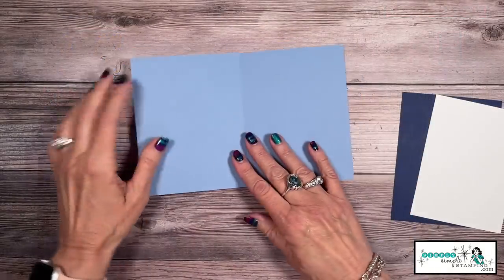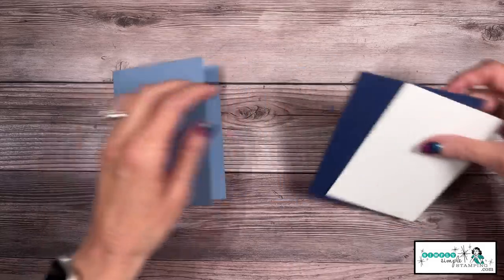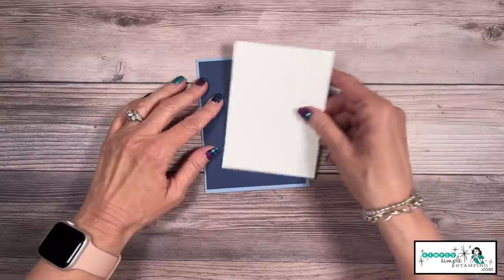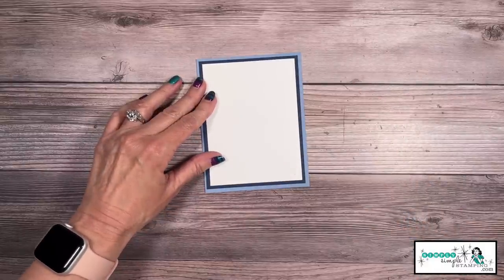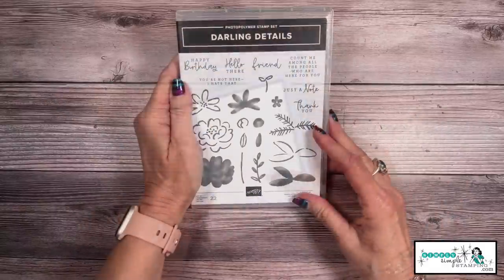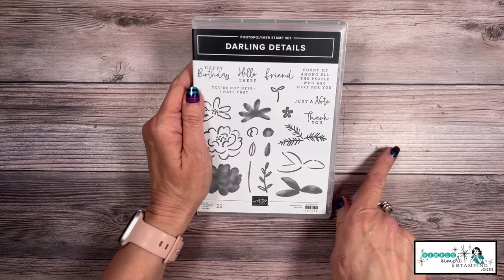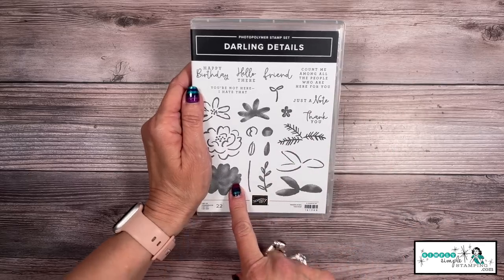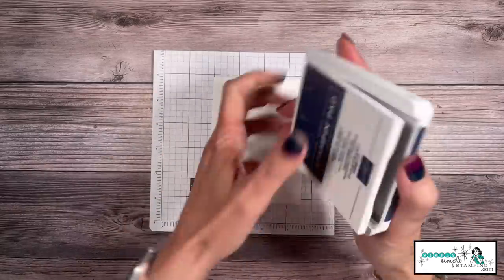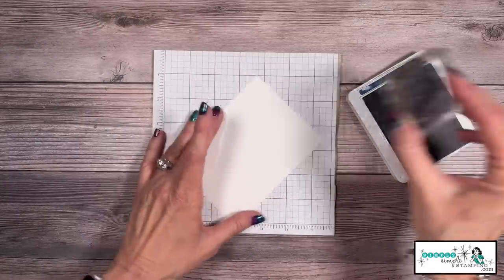For this card, we're going to use a card base that is Boho Blue, five and a half by eight and a half scored at four and a quarter. I have a piece of Knight of Navy four by five and a quarter, and a piece of Basic White that is three and three quarters by five. Wait till you see what we're going to do with just these three pieces of cardstock. For this first card, I'm going to feature the Darling Details stamp set. Stick around for the second card because we're going to bring in the bundle. For our stamping, I'm only going to be using a Knight of Navy ink pad — so this is a really good quick card.